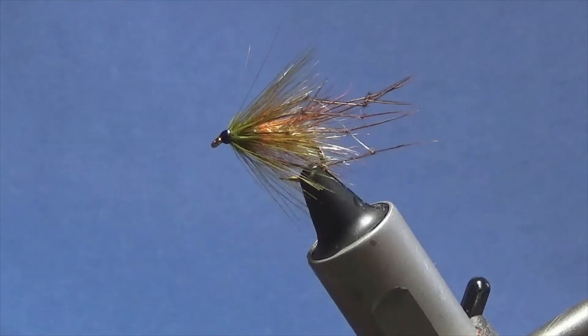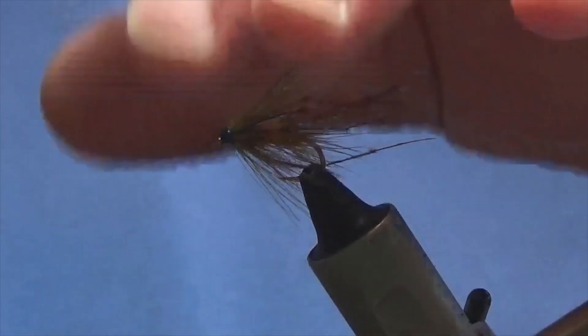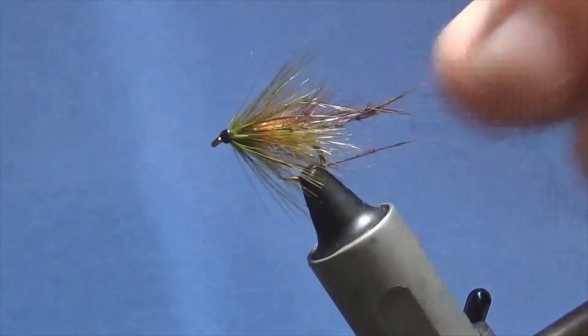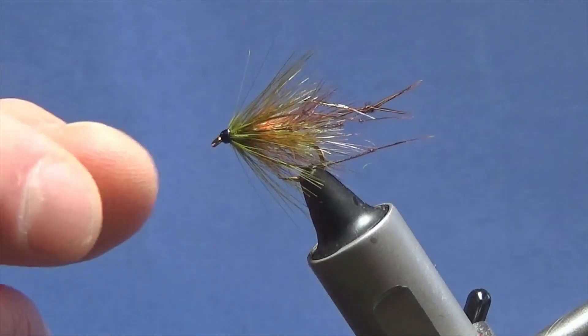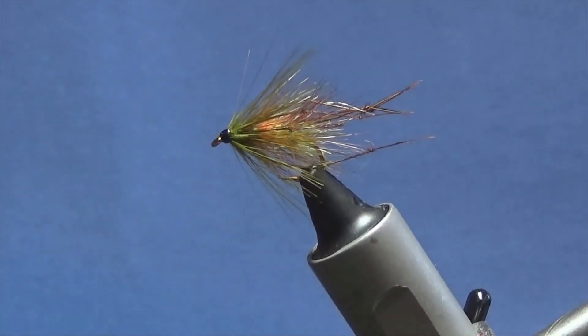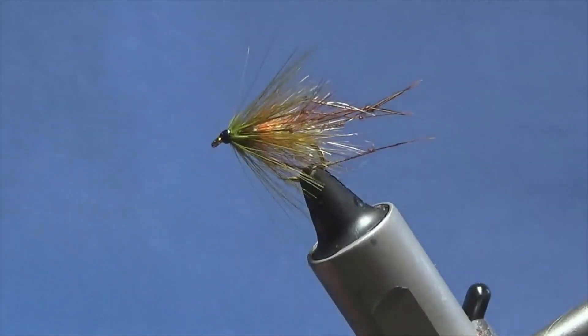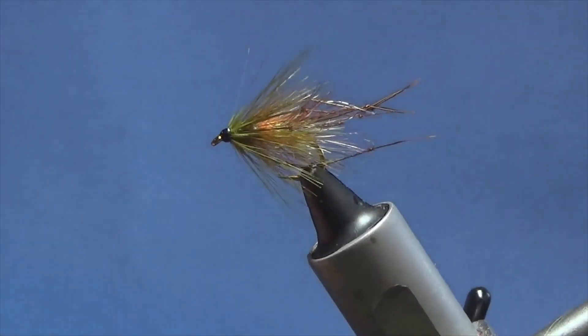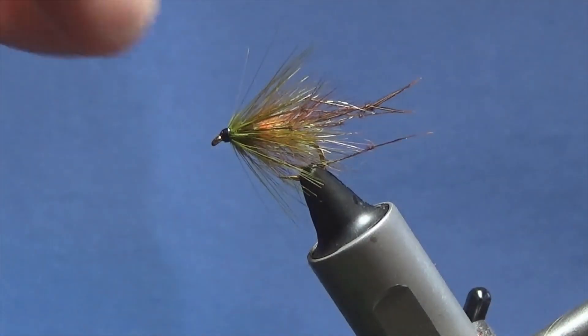Hi folks, I'm going to tell you about this wee fly here. I'm putting a wee selection of flies together for a young lad who's just left at the fly road to get into fly fishing. It's just like a wee olive bibbio if you like. They're good wee flies to have in your box, especially for the reservoirs here in Northern Ireland. So I'm just going to show you how to put this wee fly together.